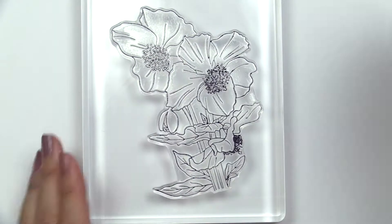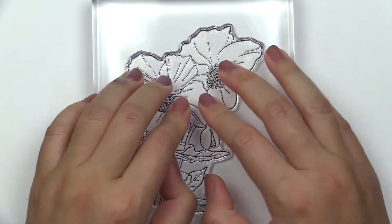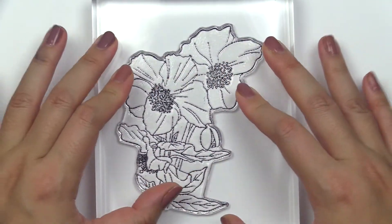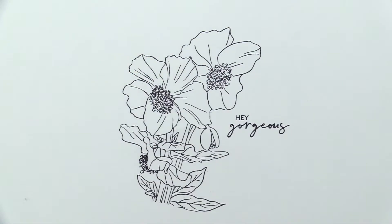This is the Paint a Flower Himalayan Poppy Stem Set from Altenew. This is a 4x6 stem set with 7 individual stamps. This stem set is a part of Altenew's monthly release feature called Paint a Flower.